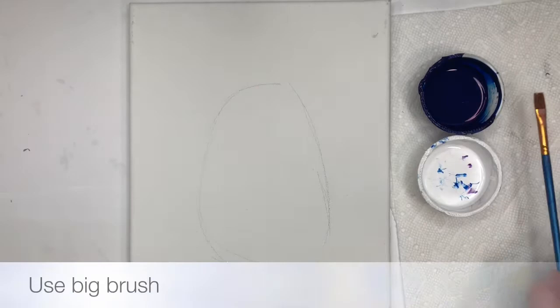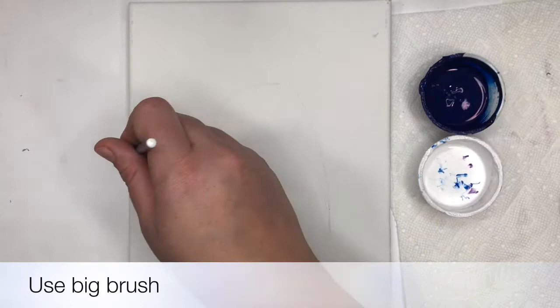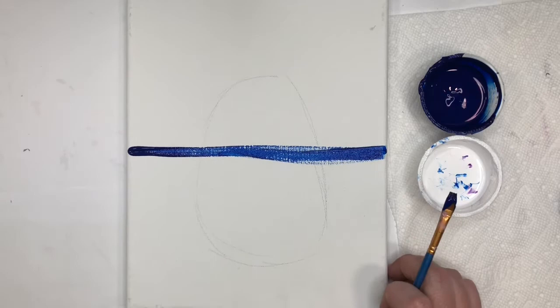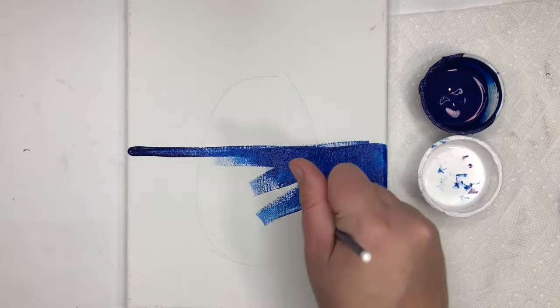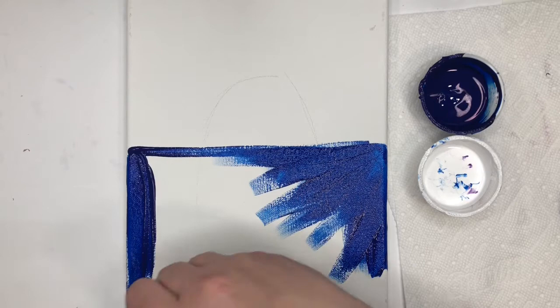You're going to take your paintbrush, dip it in the blue, and across the middle of the canvas you're going to put a nice blue line. Then paint everything below that line blue. As you're painting, make sure you get all those chunks of paint and spread those chunks out — we don't want any chunky paint.